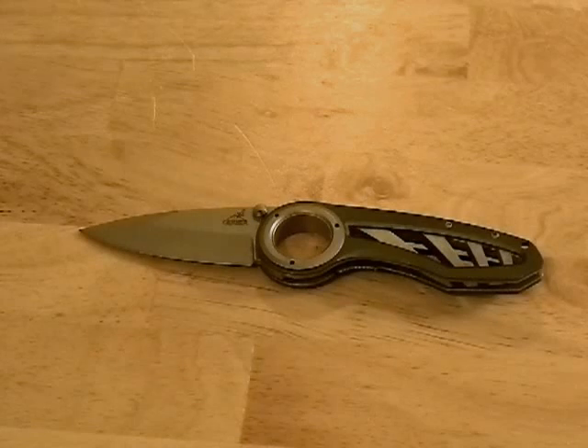It's a Gerber, so it's the standard Gerber stainless steel — Chinese-made stainless steel. A lot of people complain about it; I've never had a problem with it. I'm not the biggest fan but it gets the job done, I've never had it fail on me. It's got the standard titanium coating that comes on all the Gerbers, which is pretty good compared to a lot of the other companies' coatings.